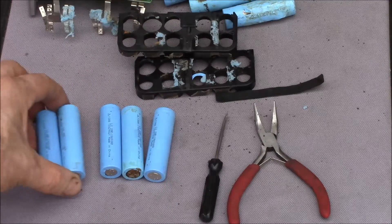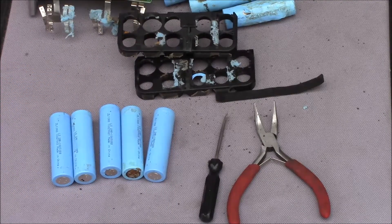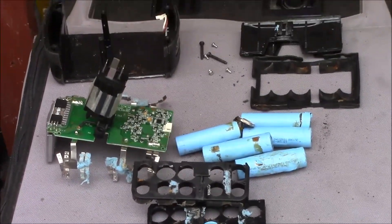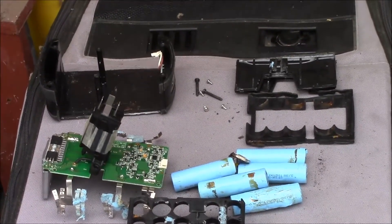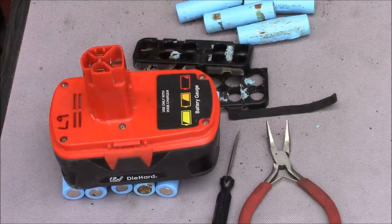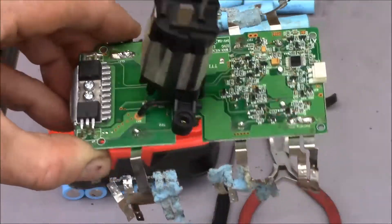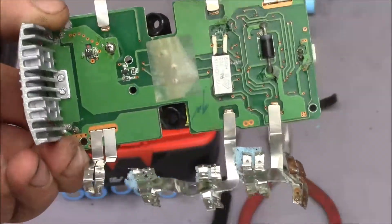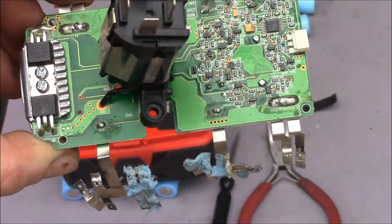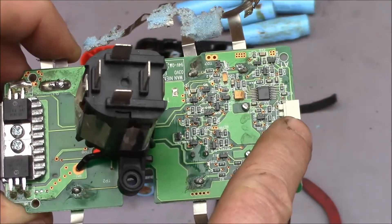Those five are beyond recovery, but if the remaining five cells are any good, that would be two dollars for each cell. Now let me get a few close-ups of this battery management board. This is probably the second generation, where they added the plug for the fuel gauge.